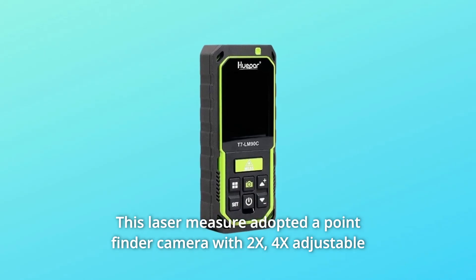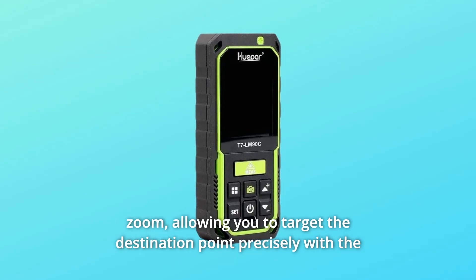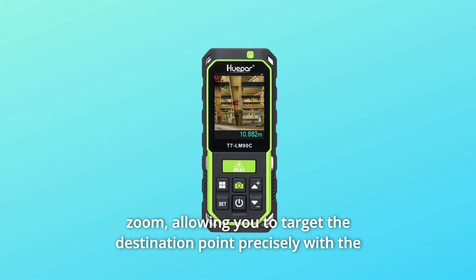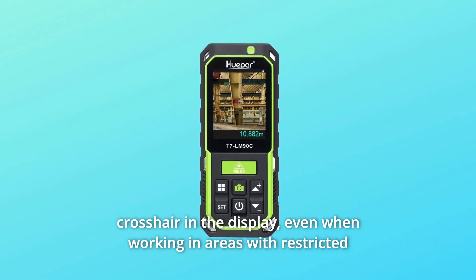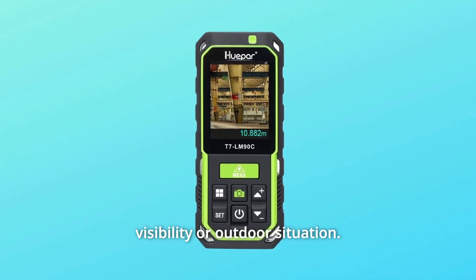This laser measure adopts a point finder camera with 2x and 4x adjustable zoom, allowing you to target the destination point precisely with the crosshair in the display, even when working in areas with restricted visibility or outdoor situations.